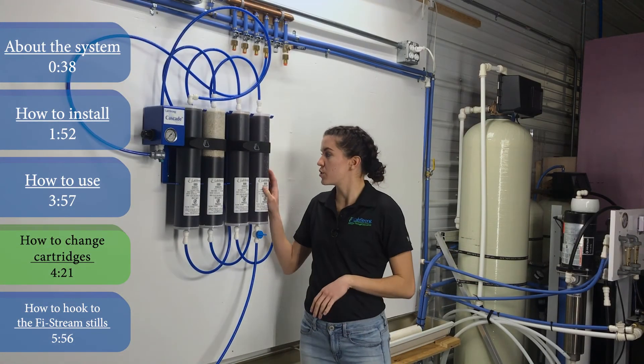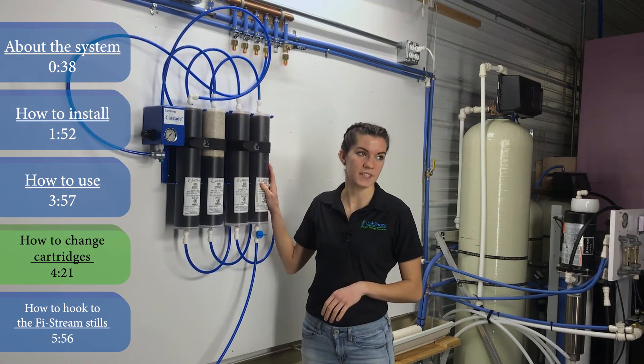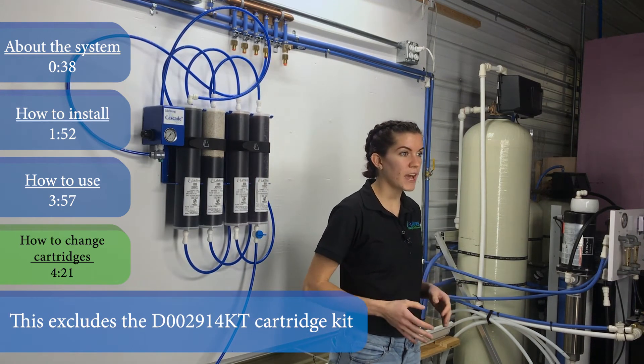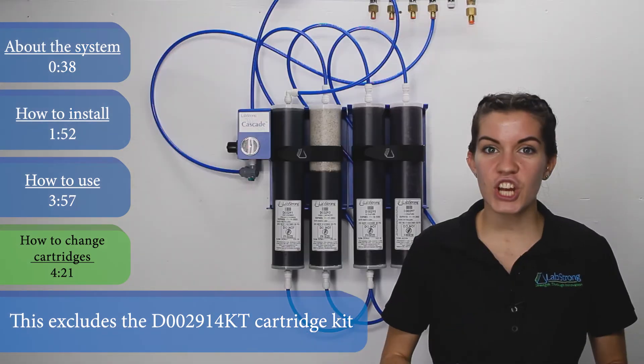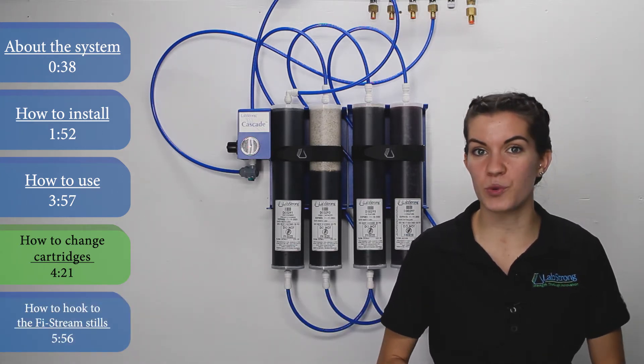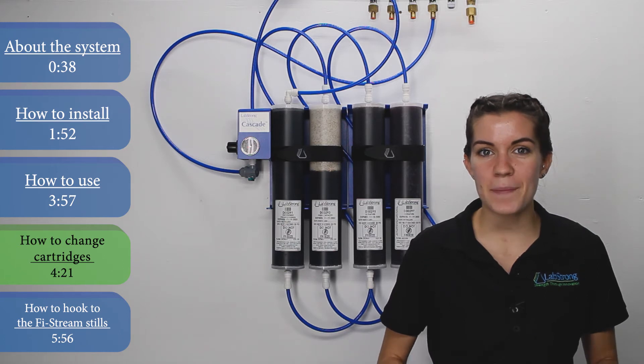When the resin in the last cartridge — which will be on the far right-hand side of the system — turns from a dark purple to a light brown, you'll know that your cartridge kit has become exhausted. The change in color likely means that your system isn't producing the ASTM standard for Type 2 water, which is 1 megaohm per centimeter.